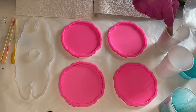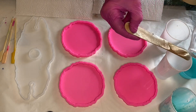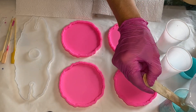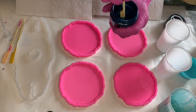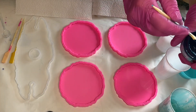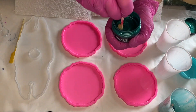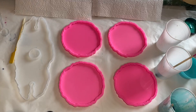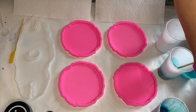After she mixed her part A and part B resin for three to five minutes, she separates it into smaller cups to add the pigments. The first pigment she's using is Blue Diamond by Just Resin, and she makes sure to stir it well in the container before adding a small amount onto her wooden stick to then mix into the resin. The second pigment she's using is Peacock Green, also by Just Resin.